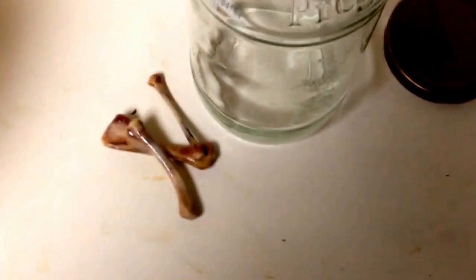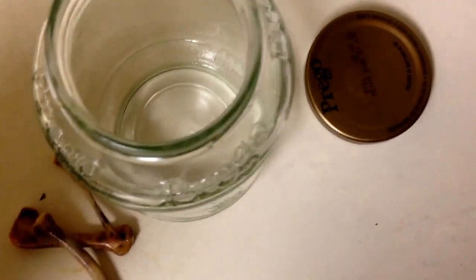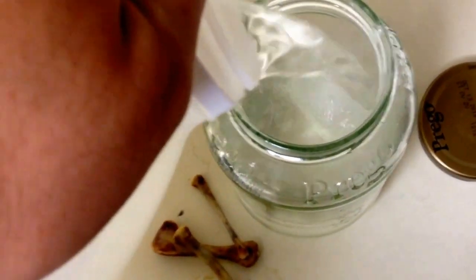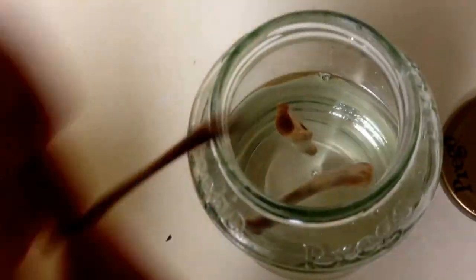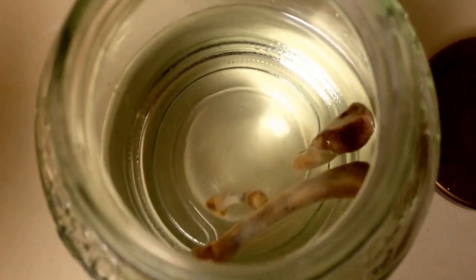All right, so it's day one. I got three little bones and I'm going to be adding the vinegar to this Ragu sauce container. There should be three chicken bones in there. All right, so they're in there — day zero.